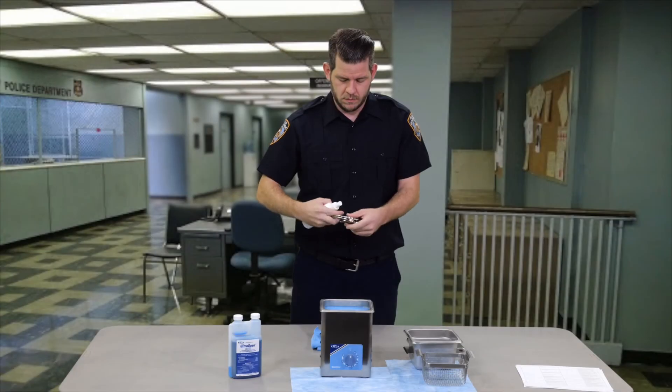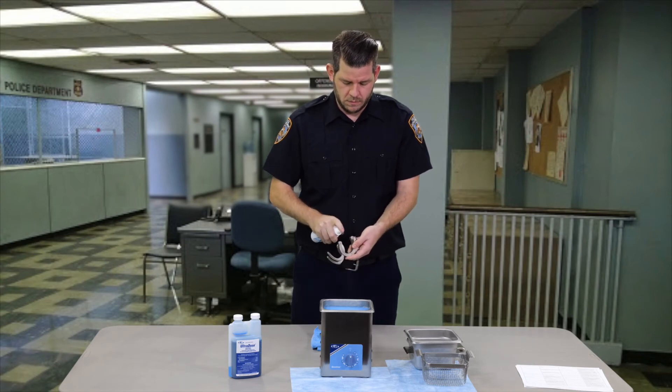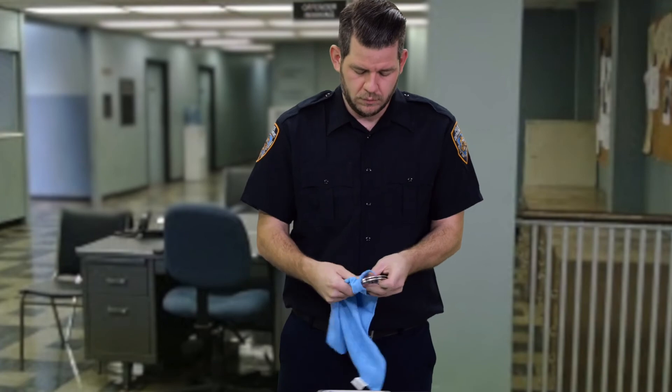Apply the LNR ready-to-use barrier milk spray onto the handcuffs to prevent rust and lubricate. Now just wipe down with a dry cloth.